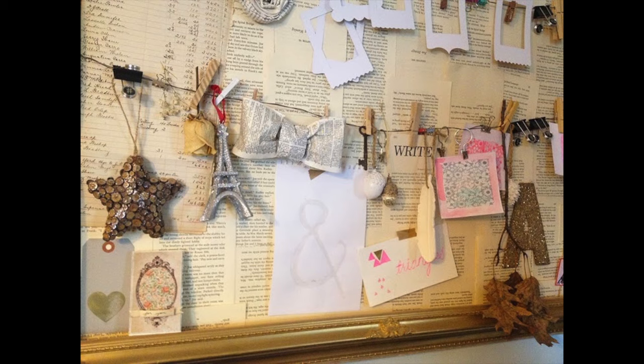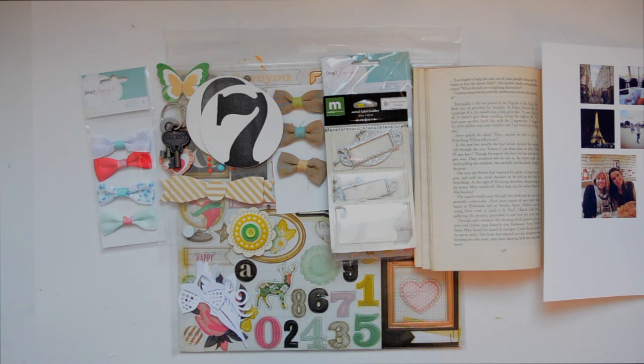Hi, people of the internet, welcome to another edition of In the Mood to Scrap. I'm Vilna Furstenberg. Today's mood board is brought to you by Biochem P, a member of Two Peas in a Bucket. I asked on the general scrapbooking board if they would share some of their favorite mood boards, and this is one she shared that I absolutely loved because of all the little elements and interesting things on it. I thought it would translate amazingly as a scrapbook page, and in the end it worked out perfectly — you can see 100% where the inspiration comes from.